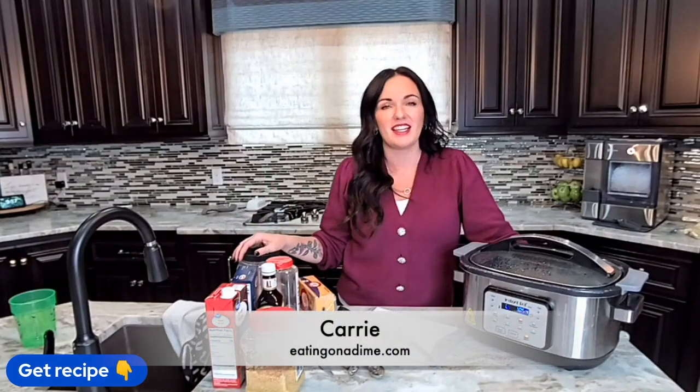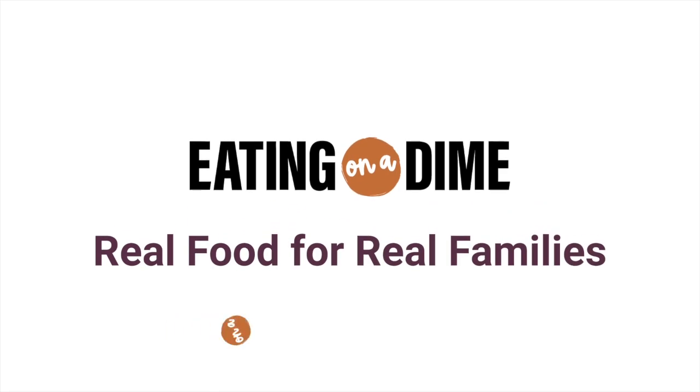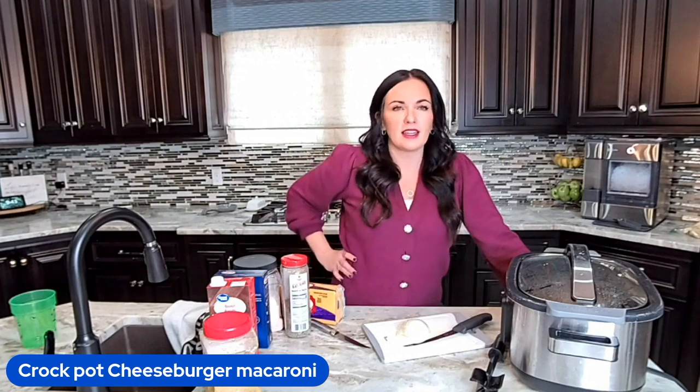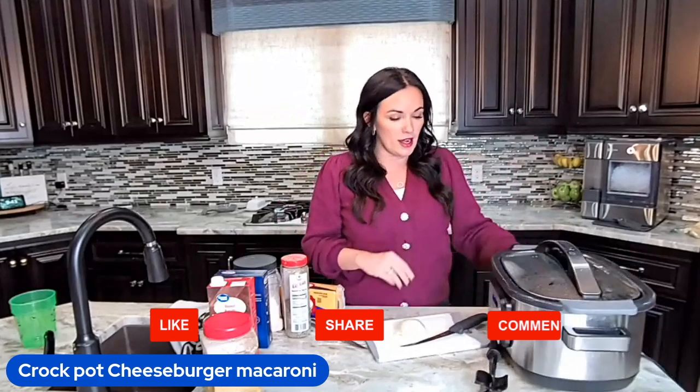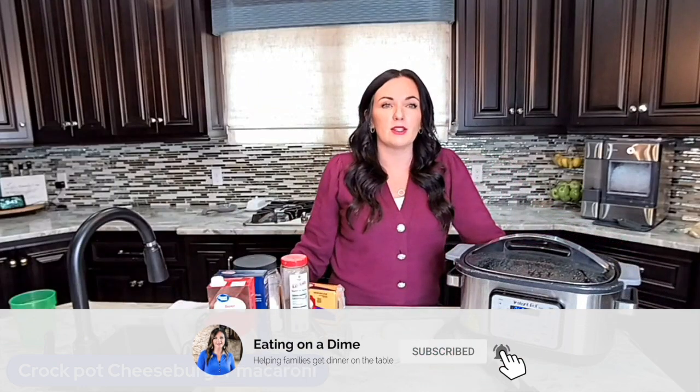Hi friends, it's Keri here with eatingonadime.com and today I'm making cheeseburger macaroni in your crock pot. It's a one-pot dinner that the kids are gonna love, meaning the noodles even cook in your crock pot. Go ahead and get the full recipe in the link in the description. Let's get cooking.